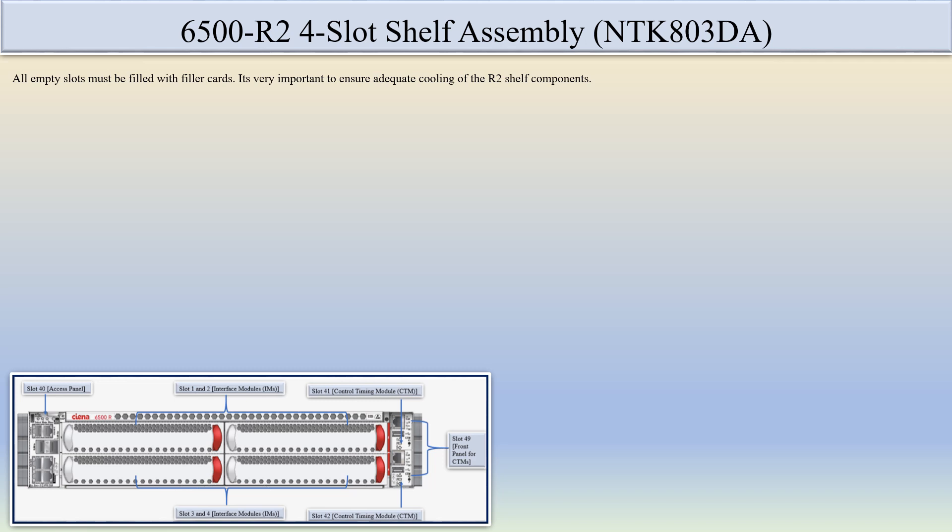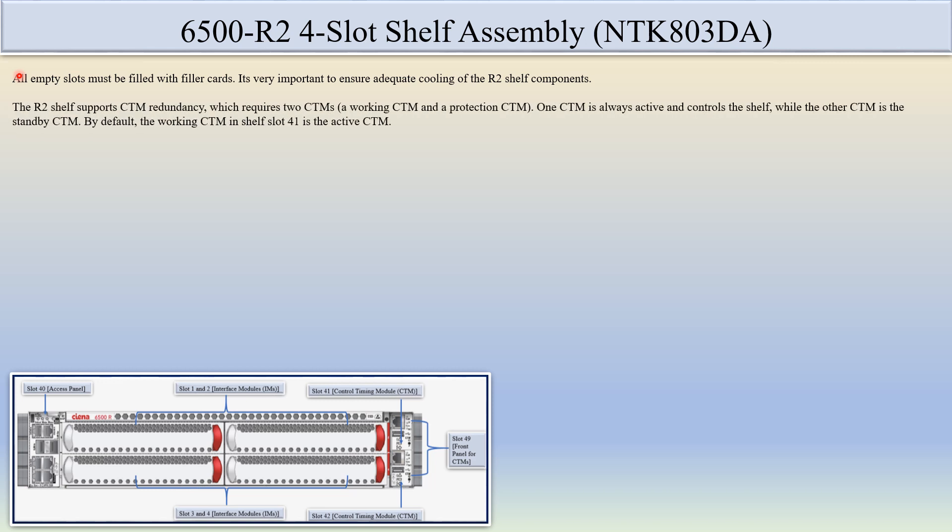Some important points to keep in mind: all empty slots must be filled with a filler card — this is very important to ensure adequate cooling of the R2 self-assembly components. These important points also apply to the R2 eight-slot self-assembly. The R2 self-assembly supports CTM redundancy, which requires two CTMs: a working CTM and a protection CTM. One CTM is always active and controlling the shelf, while the other CTM is in standby. By default, the CTM in slot 41 is the active CTM.